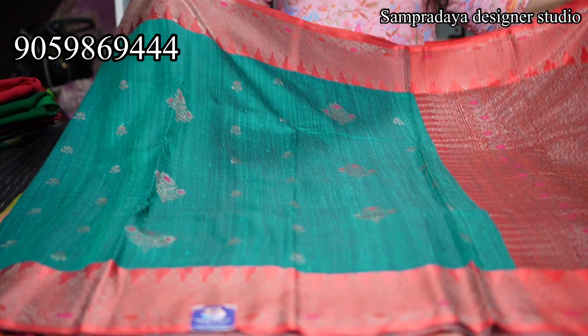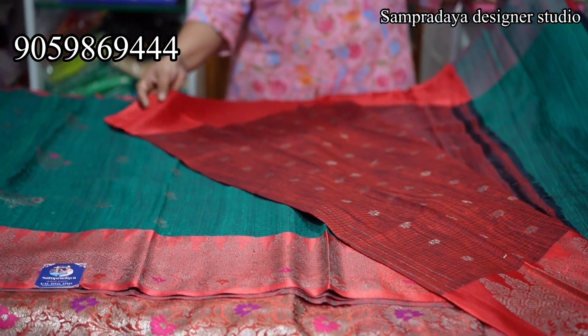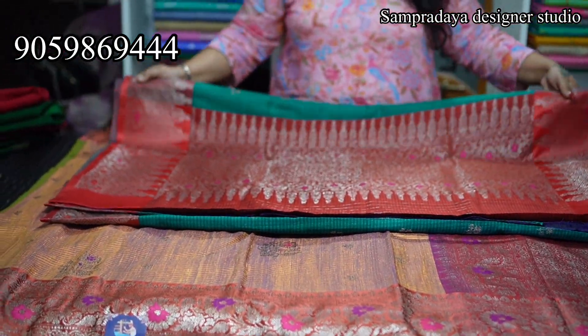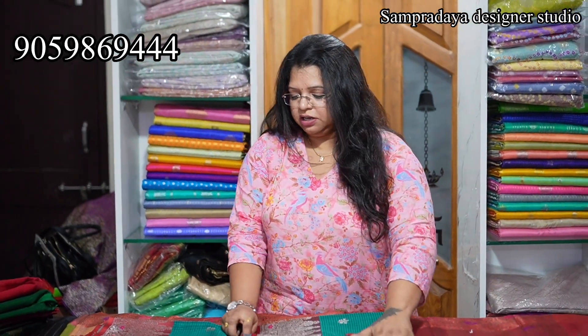This is how the saree looks — peacock green with red combination. Beautiful meenakari booties throughout. You can see the back side of the saree — completely locked. The border is also weaved in, not separately attached — it's woven. This is how the pallu looks. Look at the blouse — very beautiful with double shade, and the border is also done on the blouse. Take a screenshot and send it to us on Sampradaya Designer Studio. The price of the saree is 18,950 — very premium quality. Very luxurious and elegant, chala elegant.